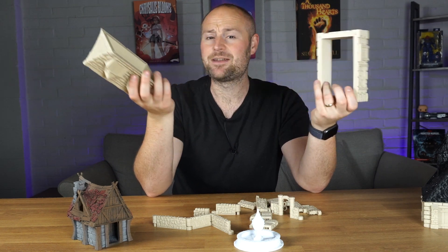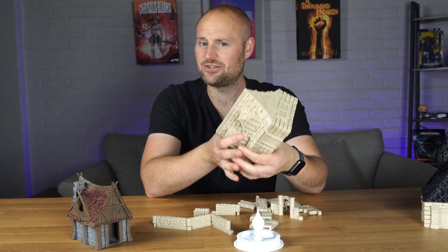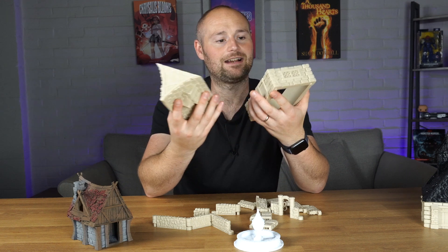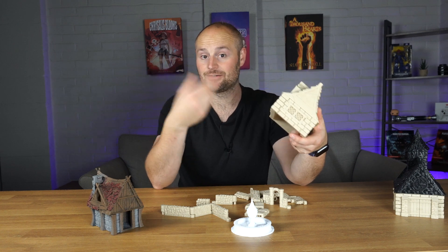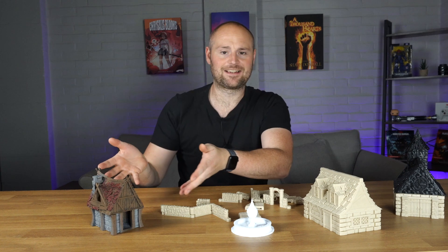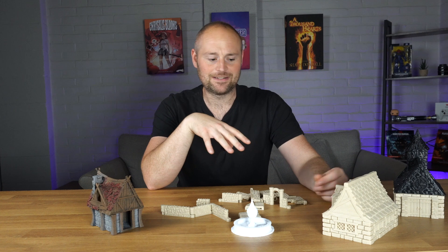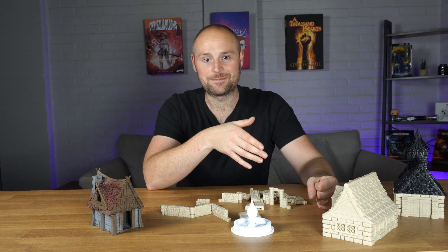These prints are also pretty durable — no brittleness like resin, no matter what resin you use you're always going to experience that. With FDM prints you can knock them about without worrying too much. Going back to quality, I think they look good enough for terrain pieces — walls, dungeon tiles and everything else. No one's going to look at it and say it doesn't look like a house. There are some layer lines to clean up, but they still look pretty good.